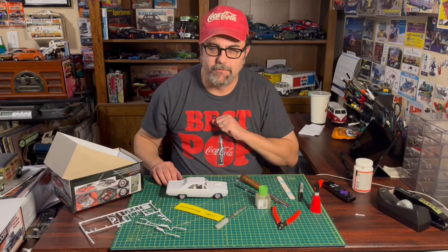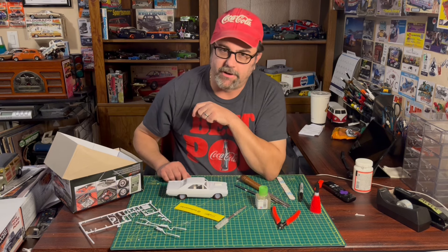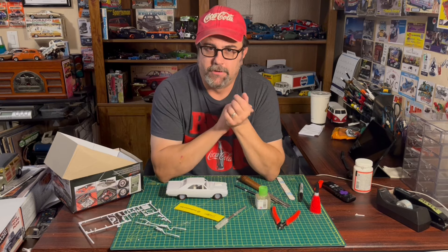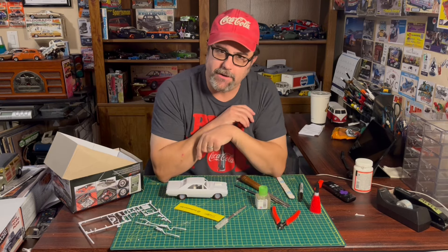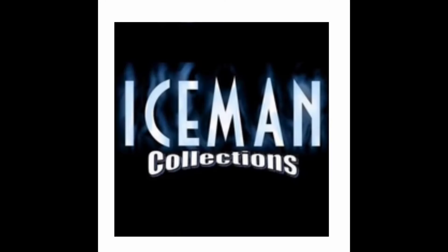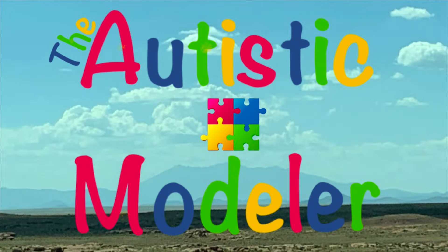Welcome, I'm the Autistic Modeler. Today I'm getting a little progress done on my USAC Dodge Dart group build. Parts for this project are provided by Ice Mag Collections and VCG Resins, providing excellent products for the modeling world.